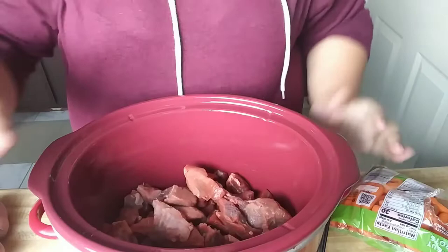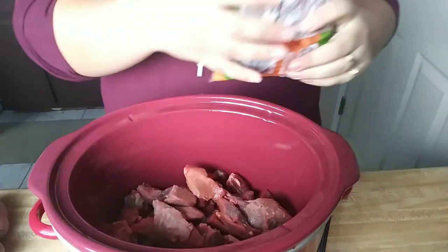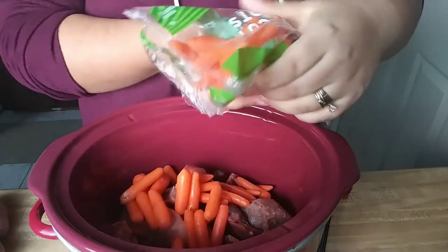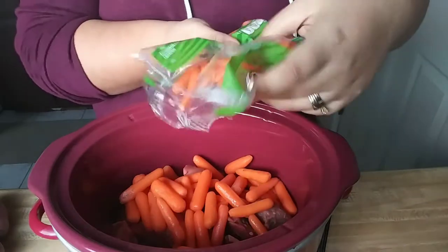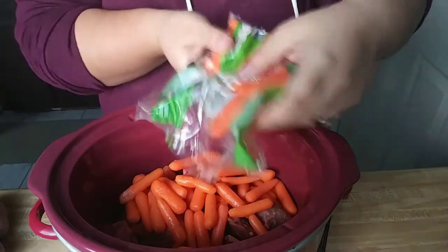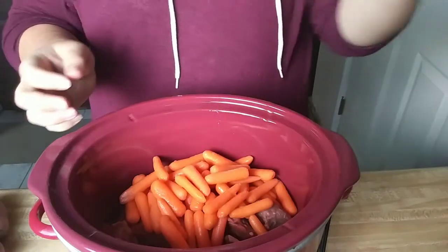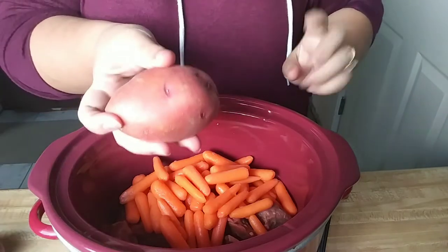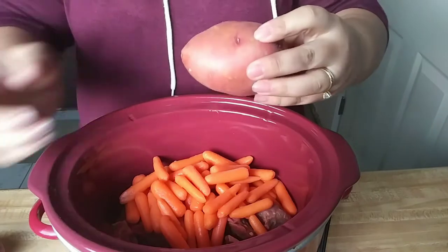So let me go ahead and share with you how this is made. I went ahead and added my meat to my crock pot. Now all I'm going to do is add in a bunch of carrots — you can add however little or however much you want. It's really to your liking. Next I'm going to take my potatoes and cut them into cubed pieces, so I will be right back.